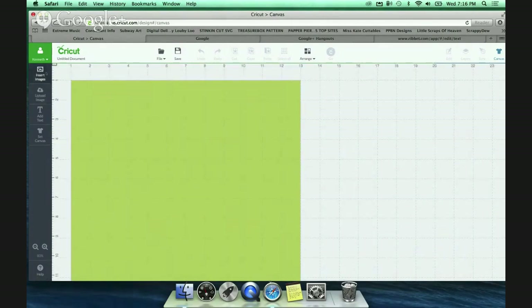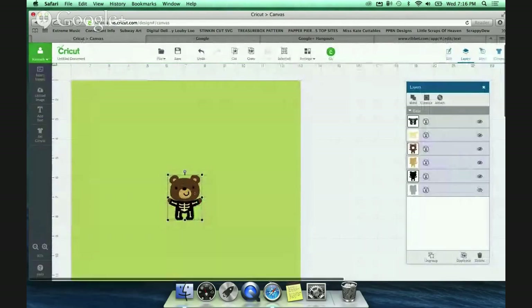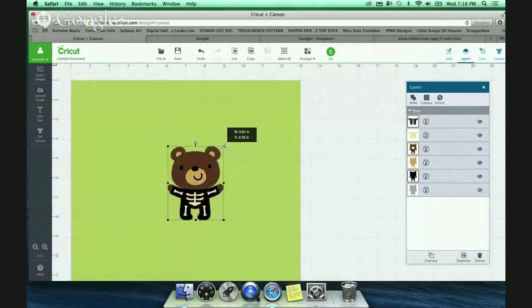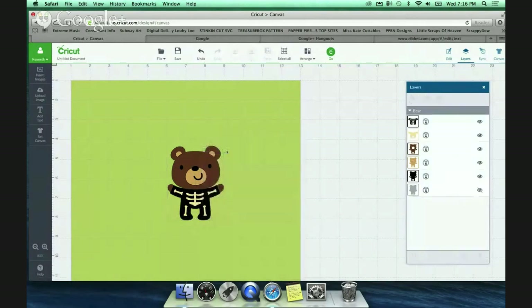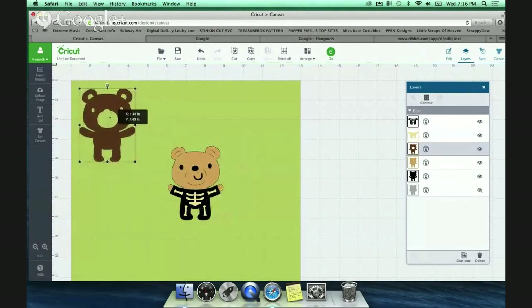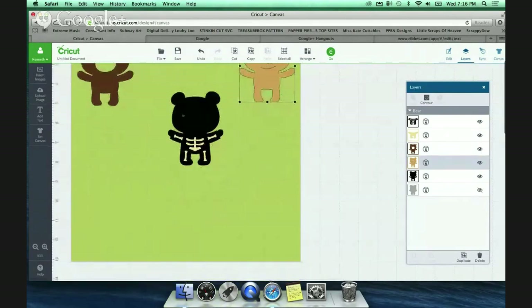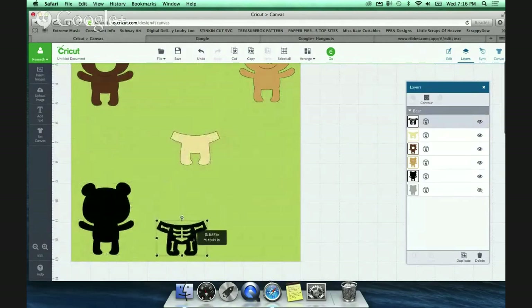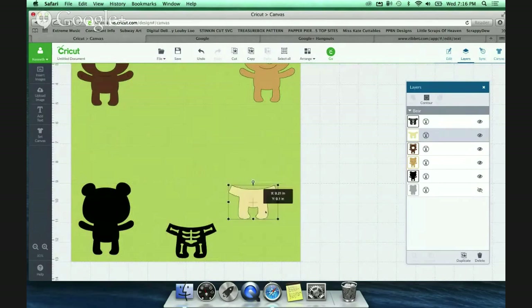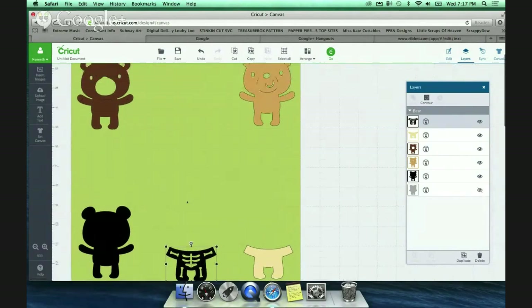Once your virtual mat is set up, you just need to insert your images. So we'll pick this little bear here - insert images. You want to size him first, then you're going to ungroup him. Then you can move the pieces wherever you want on your mat. It looks like some pieces are different shades of black, slightly different colors.